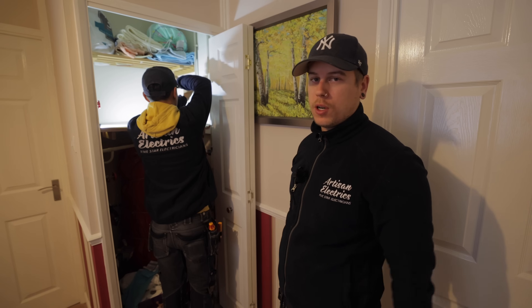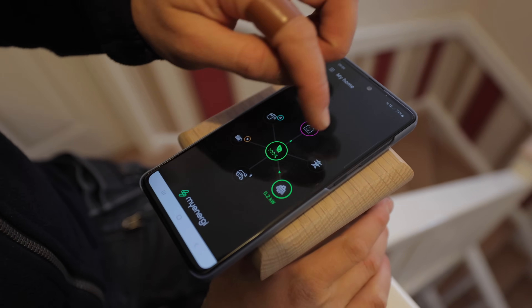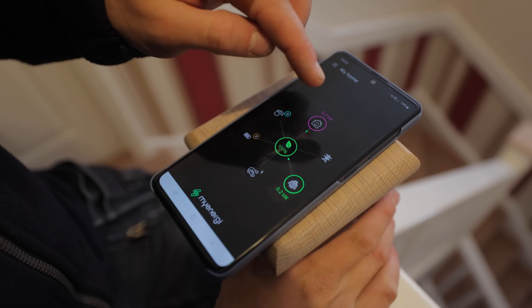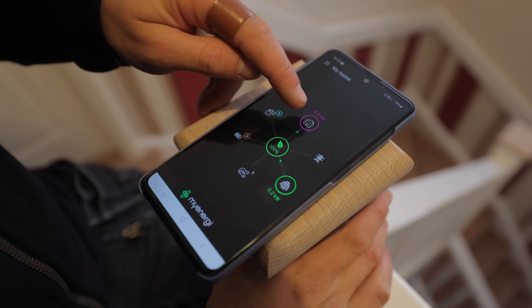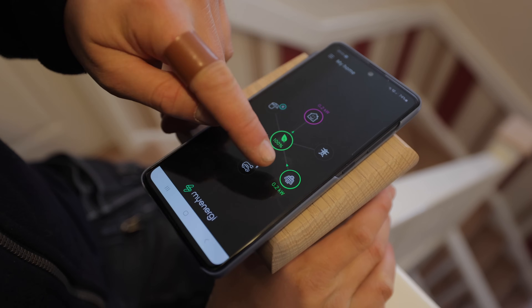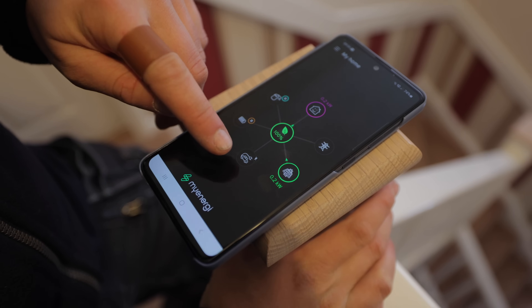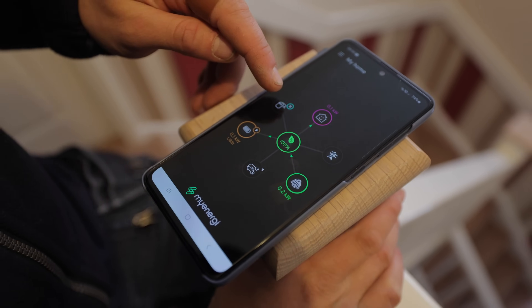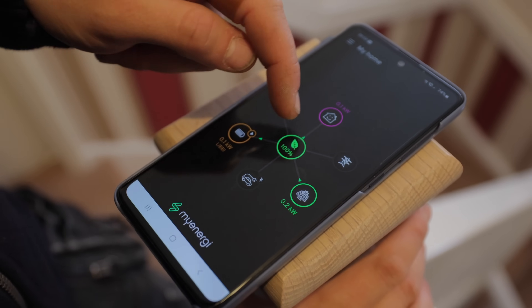This is the MyEnergy app, which shows your whole ecosystem and all your installed products. You've got your house, your solar, your grid, the car charger, the battery, and the hot water tank. You can see at the moment there's solar coming in — some's going to the house and some's going to the battery.